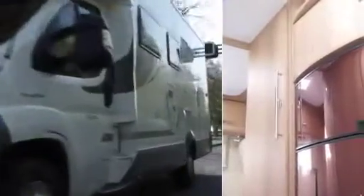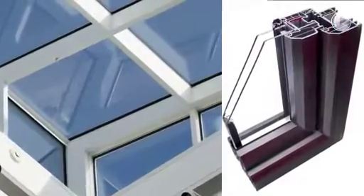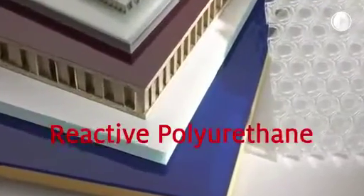What do the walls of mobile homes, kitchen furniture elements, and window profiles have in common? They're all bonded using reactive polyurethane hot melt adhesives, or PUR for short.